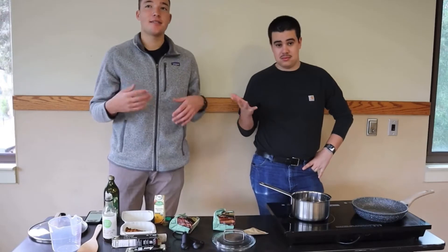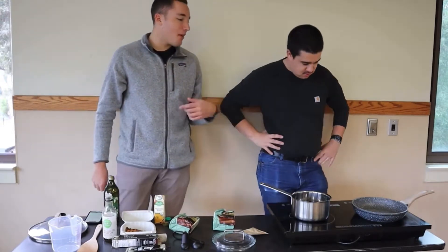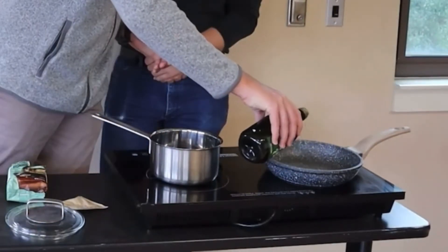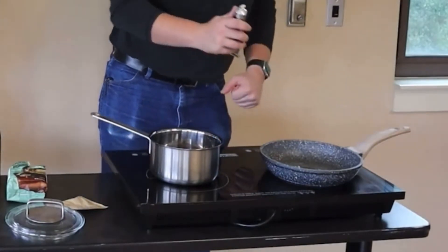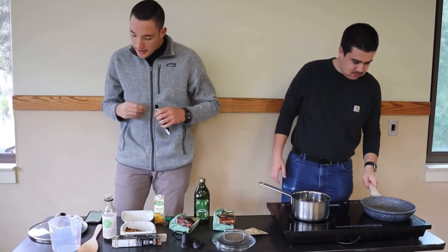Our first step is we're going to heat up our pan. It's already preheated so we're going to add our olive oil for about two to three minutes with a little bit of garlic paste.